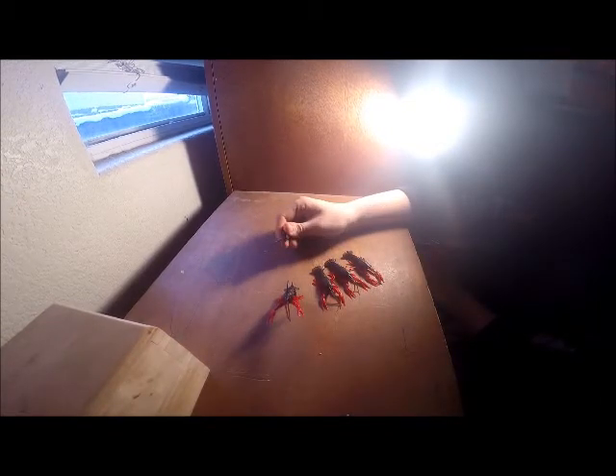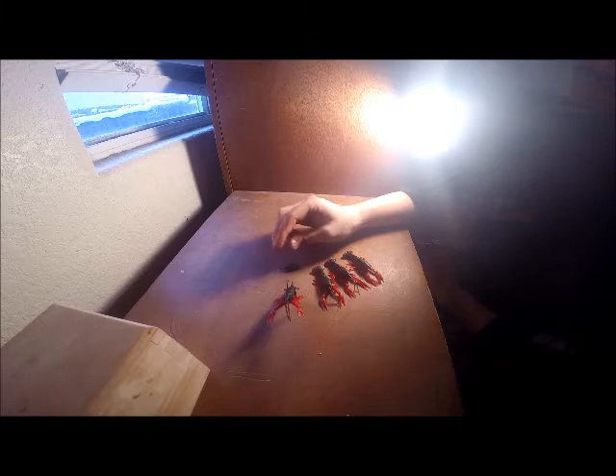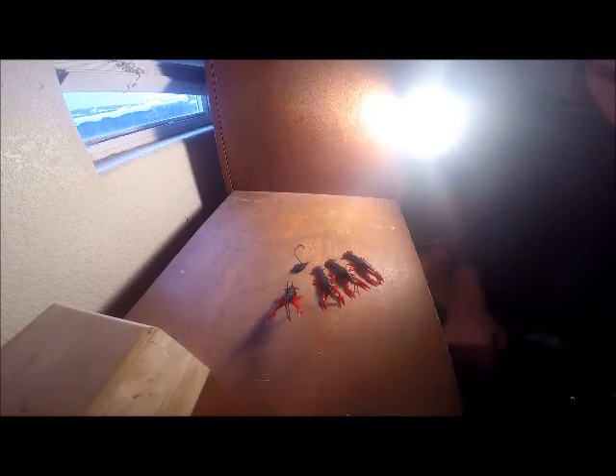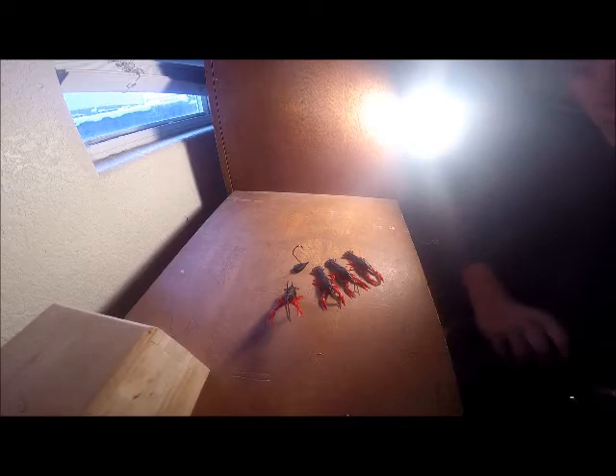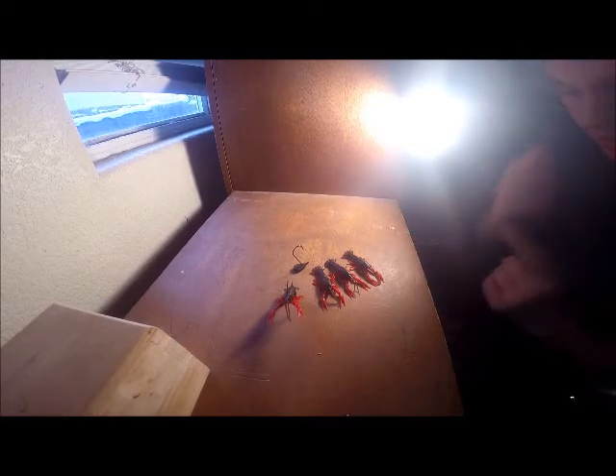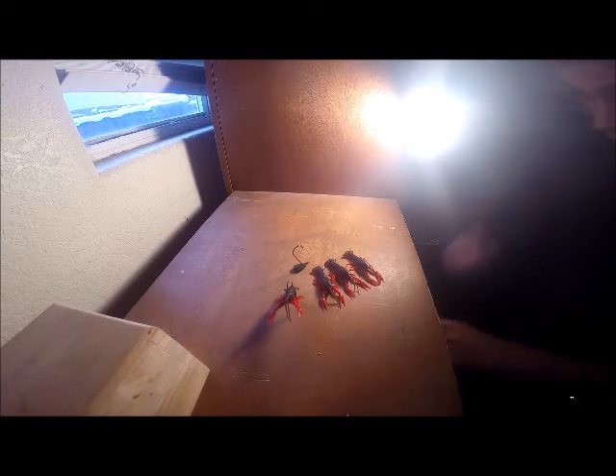These stand-up jigs though — they're jigs, so I'm going to use them for a lot more than just these craws. I'm going to use them with my Berkeley craw fatties, possibly a couple other lures. But yeah — Savage Gear 3D Craw.